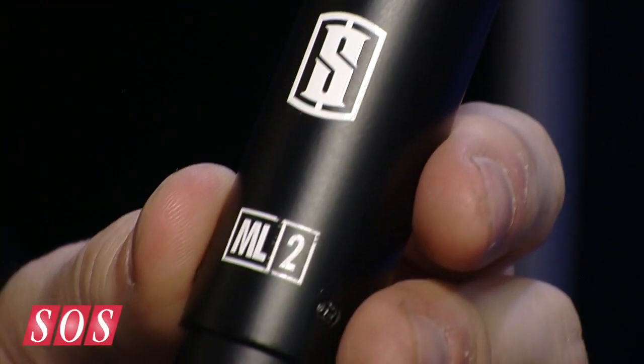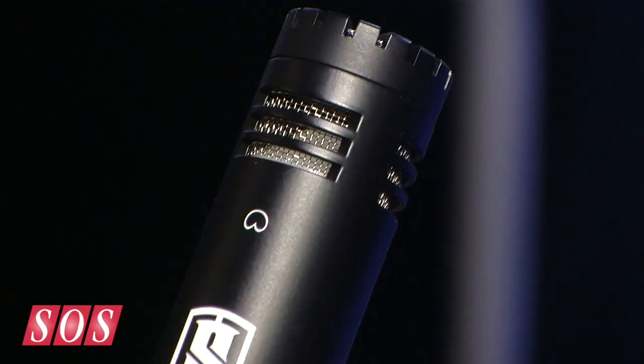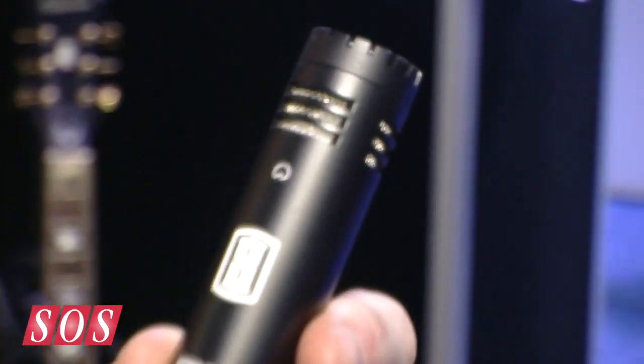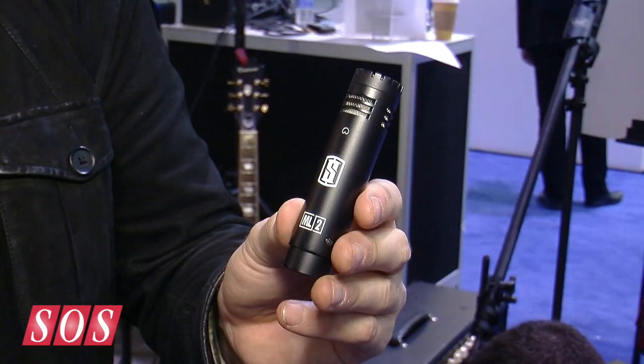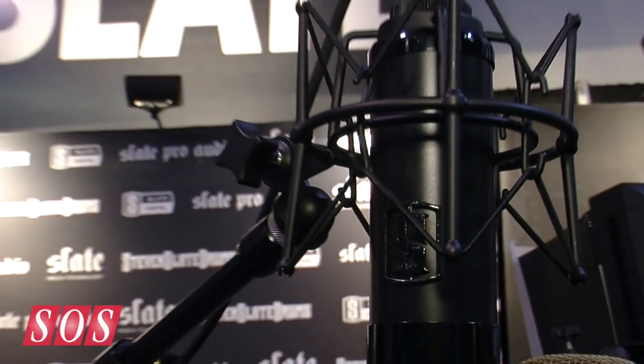Now for the small mics we have this ML2 which is our instrument microphone — again like its big brother, very clean, very clear, very transparent, very quick transient response. It handles 135 dB SPL and it can be placed on all the instruments in your session: your drums, your guitar cabinets, your bass. Then with the VMS plug-in you can load the ML2 presets and morph it into the most classic dynamic microphones, small diaphragm condenser microphones, and even ribbon microphones.